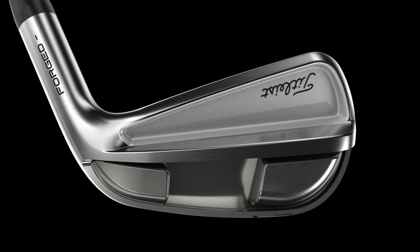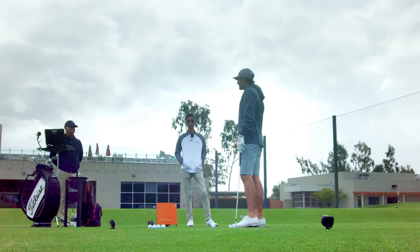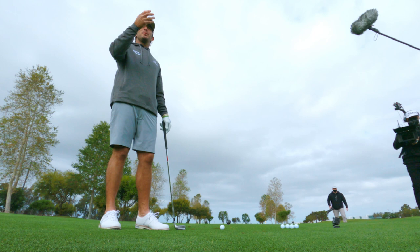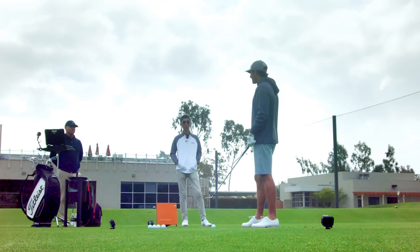We're taking weight from that top line and moving it into the cavity. It makes sense, because most of my buddies just play recreational golf and they all want to play a blade — they think that's what makes somebody good. But you're not going to hit them high enough, and that's what most people struggle with. These look like a blade — the cool, not clunky big head — and they fly a little bit higher and easier.